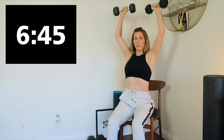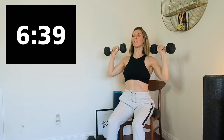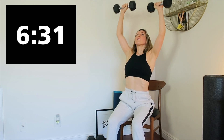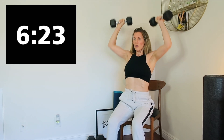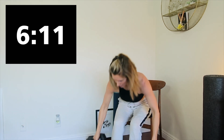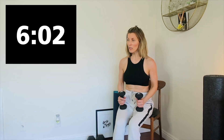Three, two, one, and rest. Press is next — sit really tall. Three, two, one, here we go. Flying — we're working on the back. These will pull — and begin.